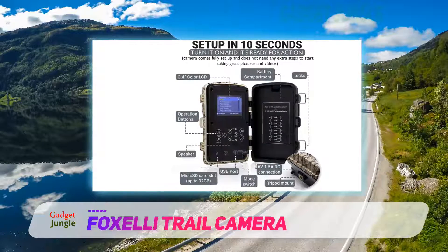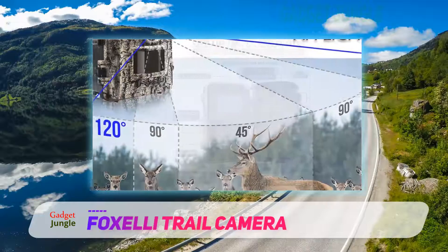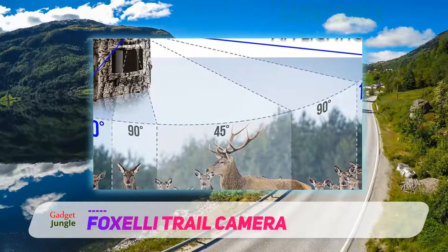Moreover, its operating system is very energy efficient and has a long battery life, up to 8 months in standby mode.